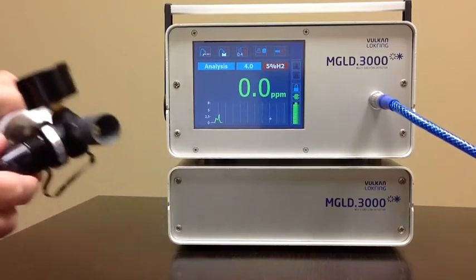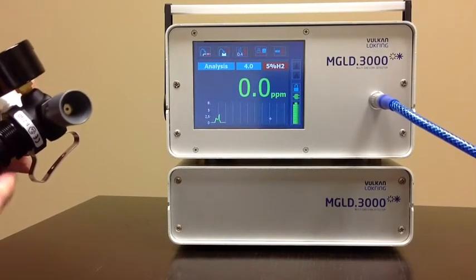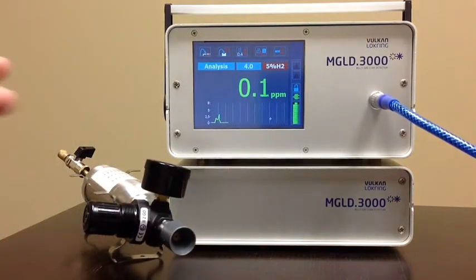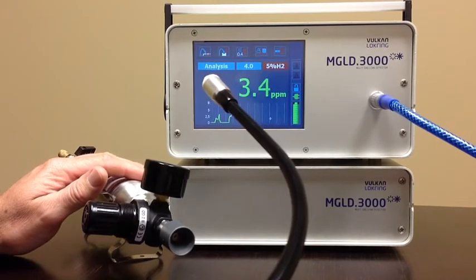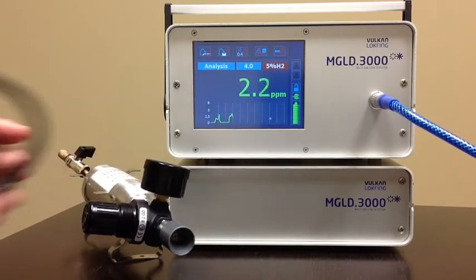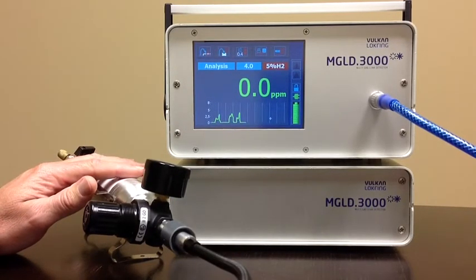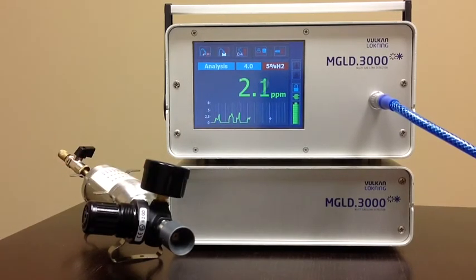Now I'm going to take this leak and turn it way down to demonstrate the sensitivity of the unit. In PPM we're at about 3, and now we're down to about 2 PPM.